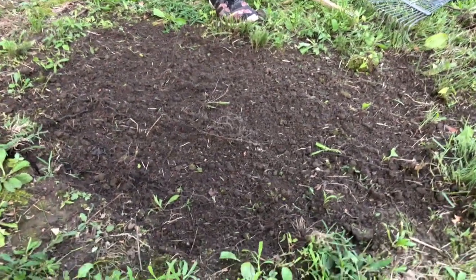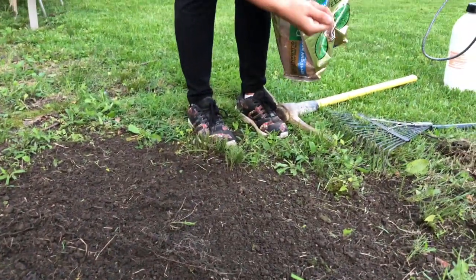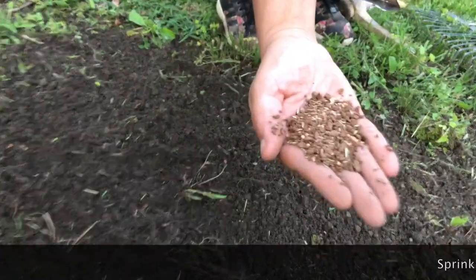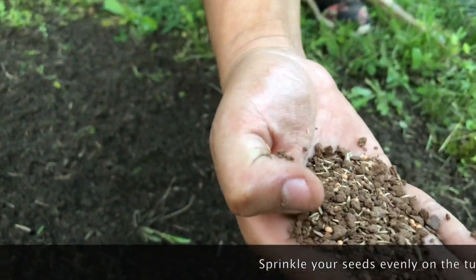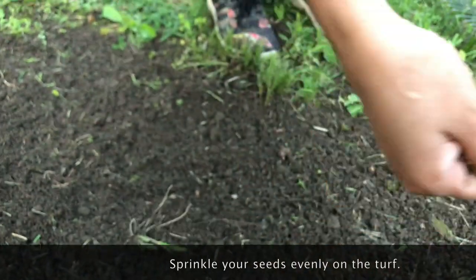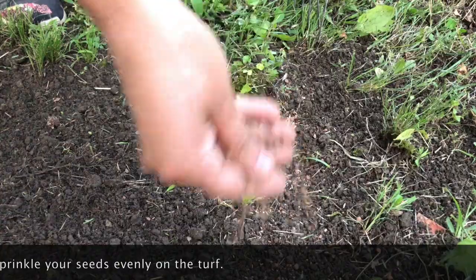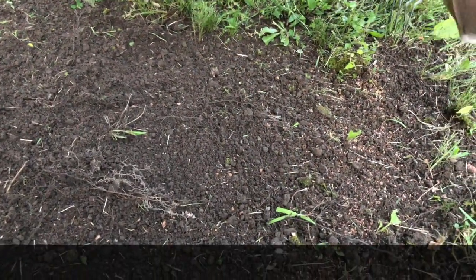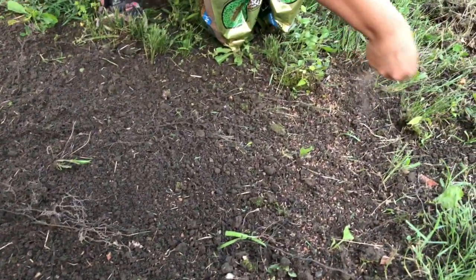Now that we have it flattened, we're gonna use the Easy Seed Patch and Repair — it looks like this. We have the little seeds and we're gonna sprinkle it evenly. You want to make sure you sprinkle it evenly — that's key — because you don't want to have patches in your grass.